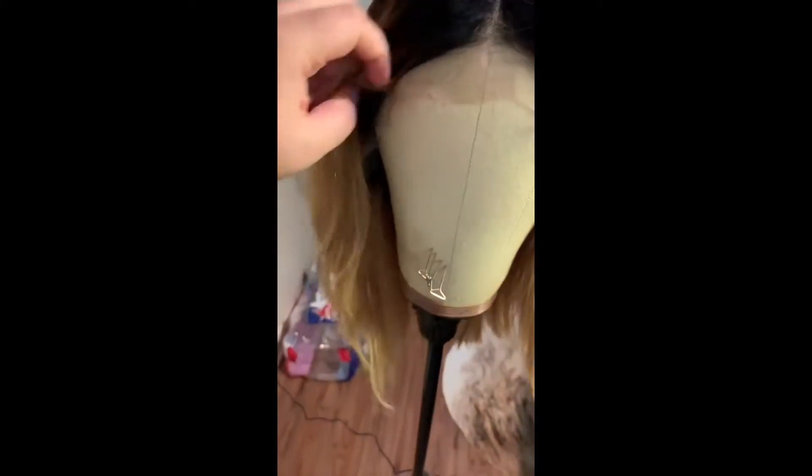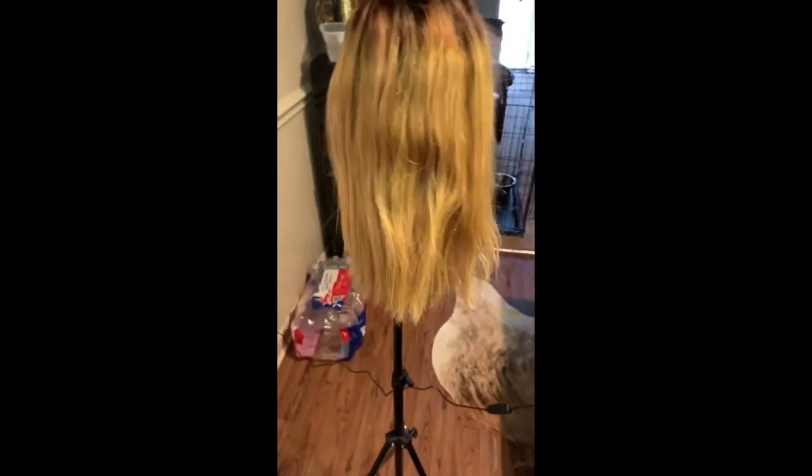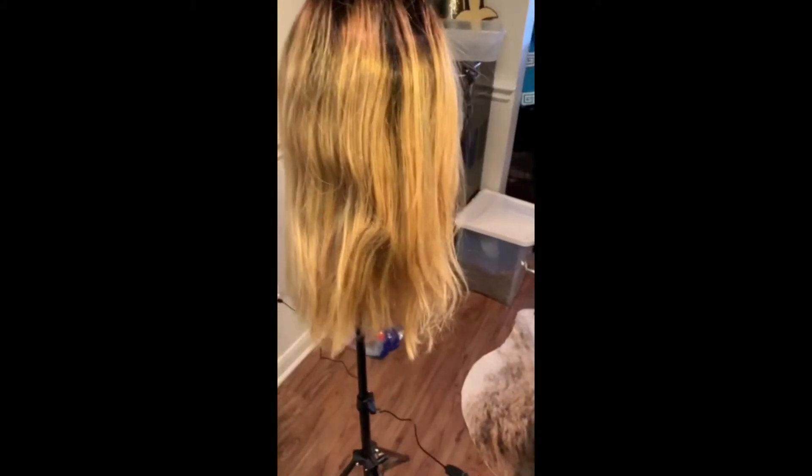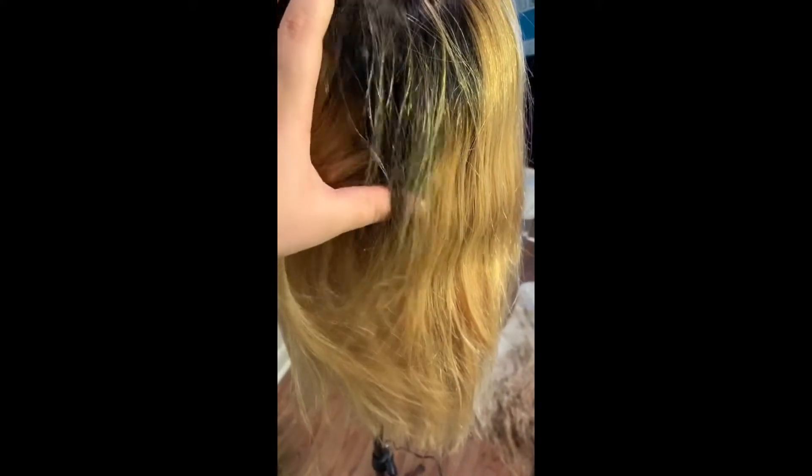This is the wig straight out of the box. I don't like that it came with a part already sort of in there because I'm not really a big middle-part person. It's supposed to be 1b 27 — you can see it's very 27. In this video it looks very synthetic to me; you can see that shine on there. We shall see how it looks, whether it takes to toning and bleaching.